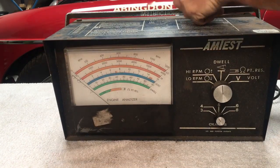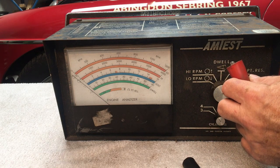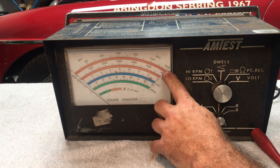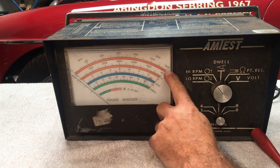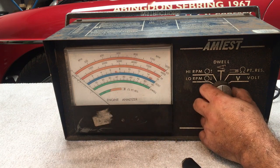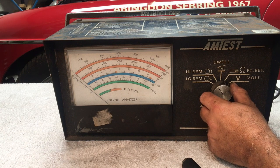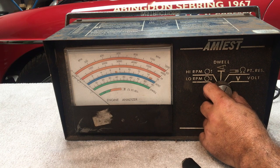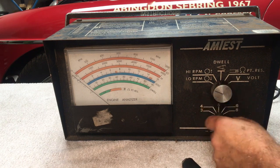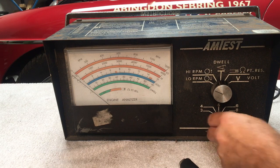We'll start with the RPM test, fitting the black lead to earth and the red lead to the output of the distributor. There are two scales: 1 to 1,200 and 0 to 6,000 RPM. We need to set the number of cylinders — it's 3, 4, 5, 6, or 8. So I'll set it to 4 cylinders. Let's wire this up, then start the engine and see what happens.